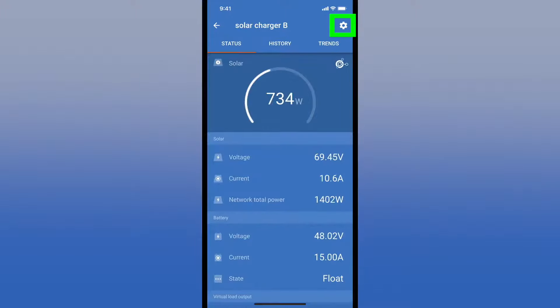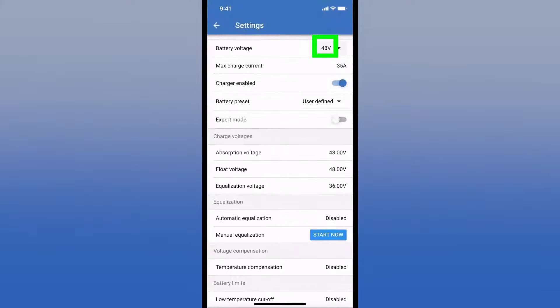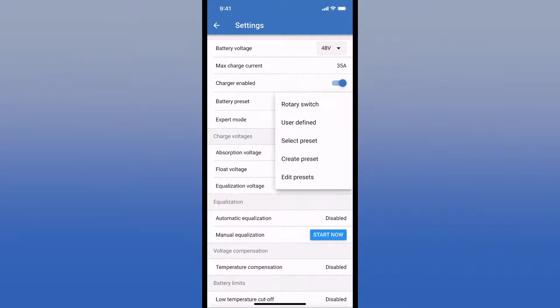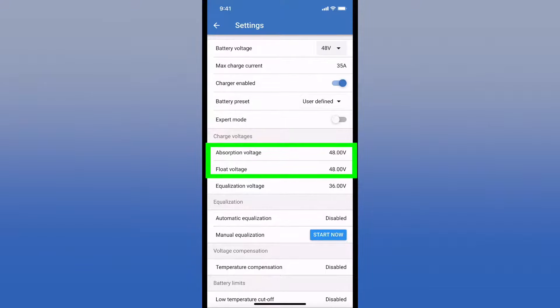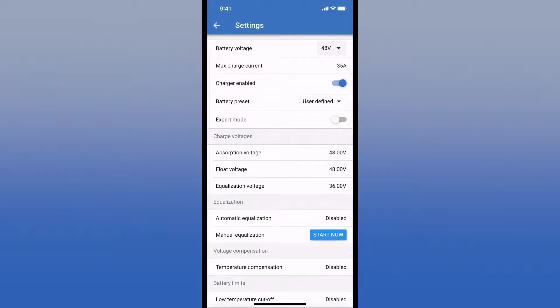Going back to the home page, up to the gear icon for settings — the main one is the battery setting. At the top you select your system voltage; I left mine at 48. It's 35 amps of maximum current. Under battery presets you have a bunch of choices, including the rotary switch seen on the bottom of the unit. I'm using user-defined to build my own algorithm — absorption at 48 and float at 48. To set the absorption voltage, you just click on it and make changes with the plus and minus buttons. Because I'm using lithium ion batteries, I don't use equalization, temperature compensation, low temperature cutoff, et cetera.